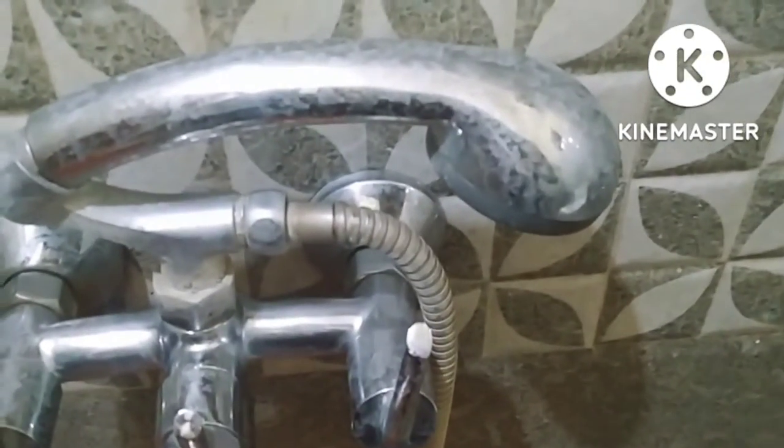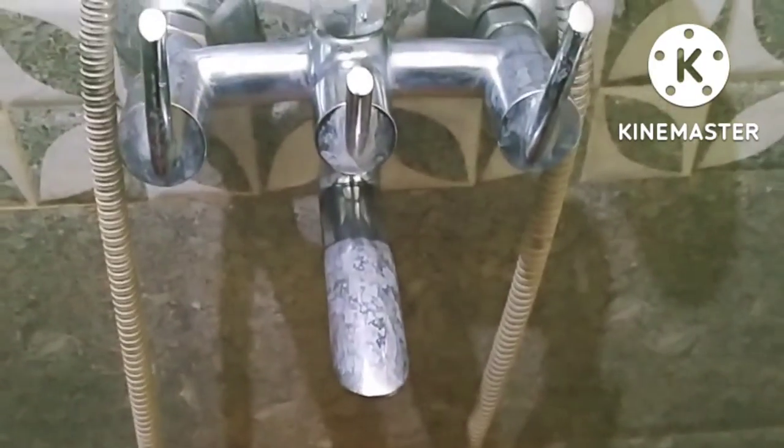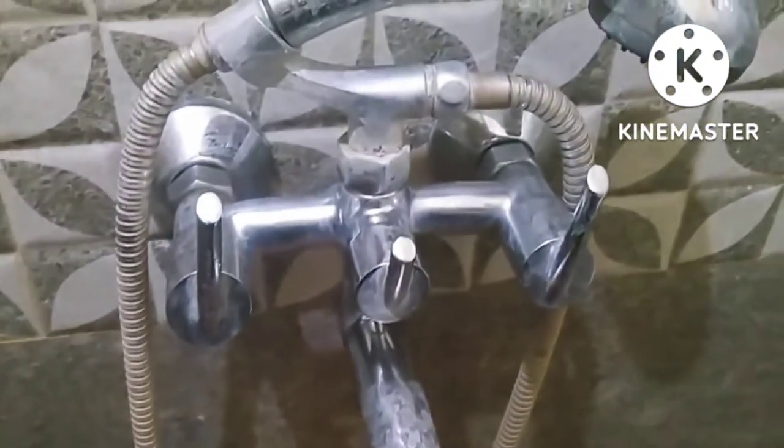Now we are going to show a video about a clean steel pipe. I am going to share this video with you. This is a natural method — it is a chemical product.